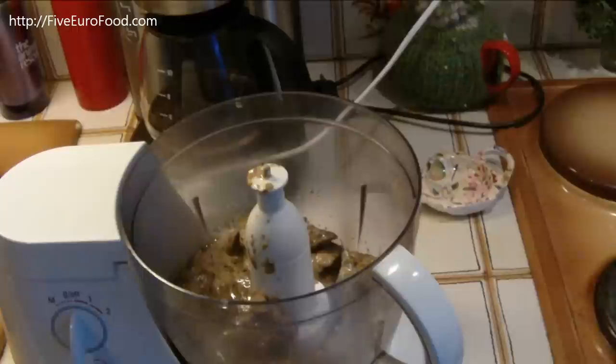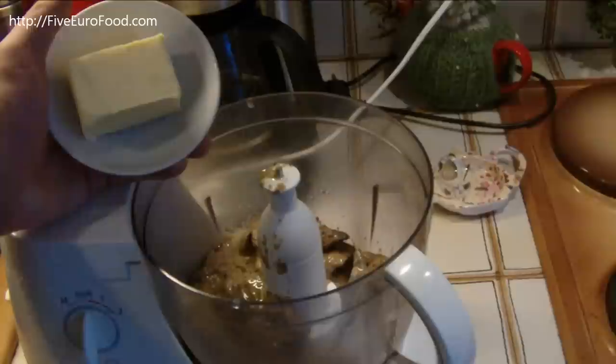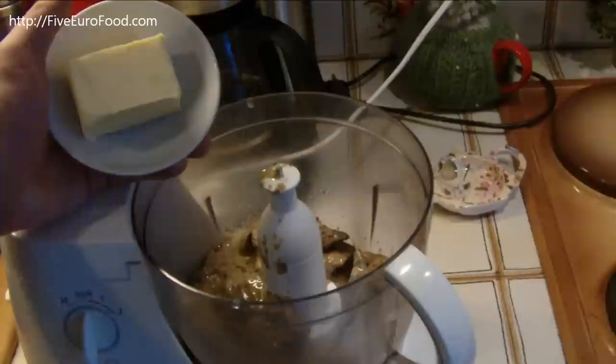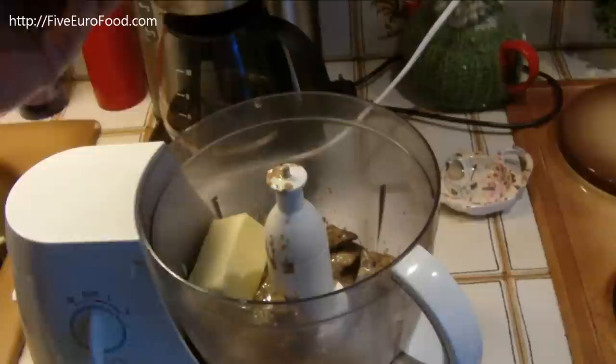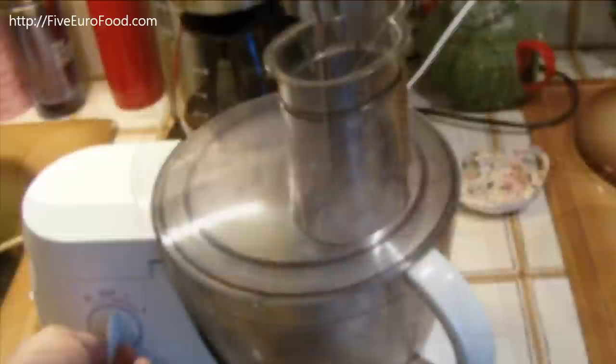And if you remember the butter which we set aside earlier, you can also add this in right now. This is what's going to give it the pate-like consistency once it's cooled down. So you can just put that in there, put the lid on, and then blend it until smooth, which will take maybe 30 seconds.